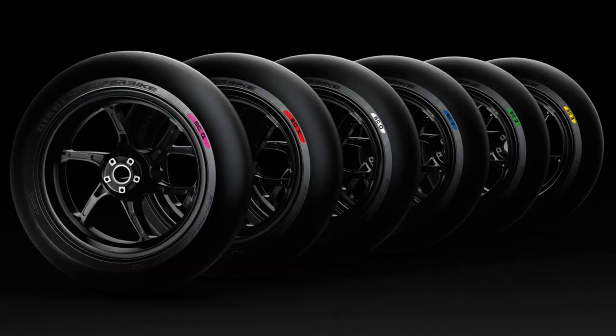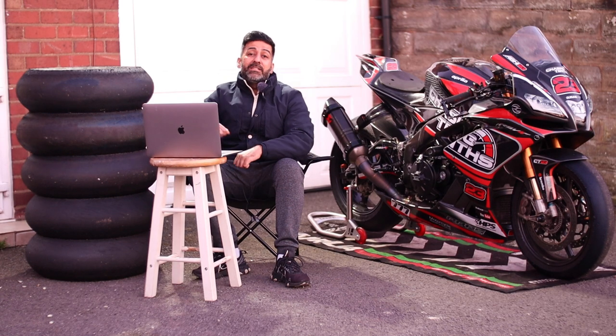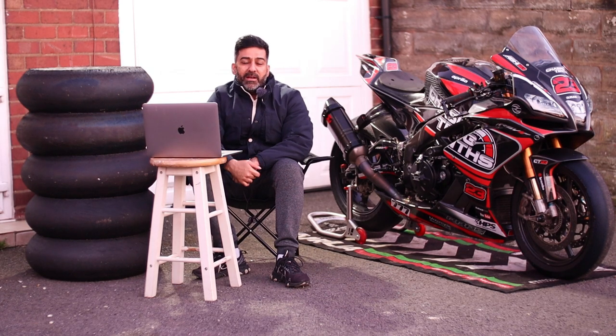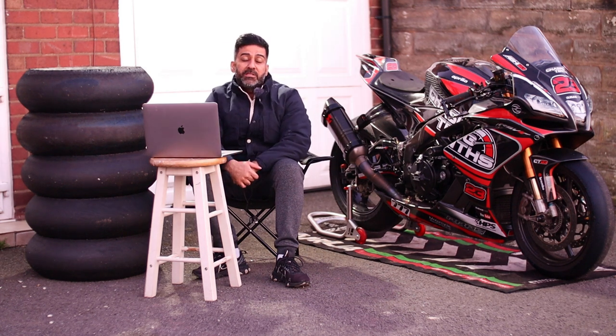Right next to me I've got Pirelli SC1, SC2, SC3, SC0, SCX, and a Metzeler TD thrown in for good measure. This video is all about the Metzeler TD compared to the Pirelli SC3 compound. A lot of people think they are very, very similar — and I tend to think so too — but there are certain very important differences which we will go through today.